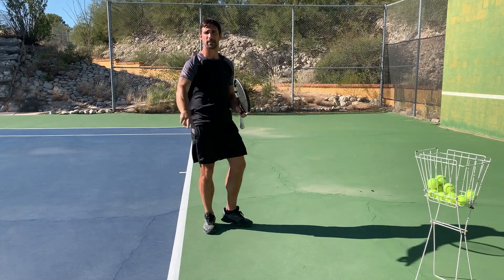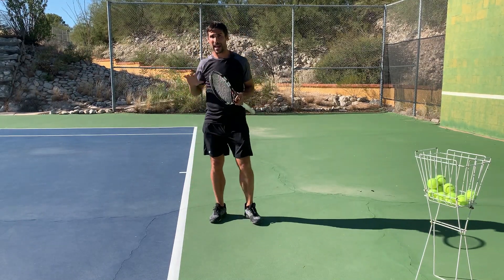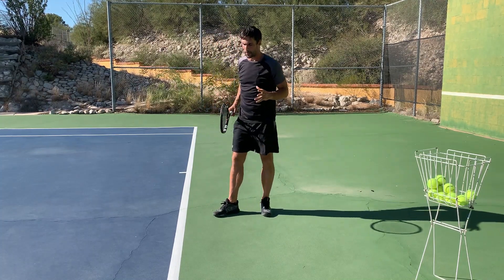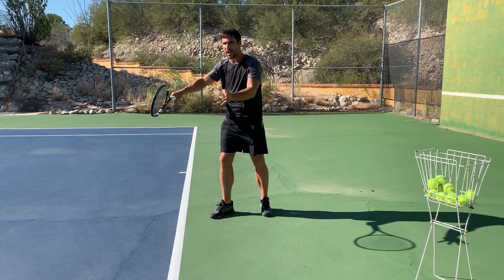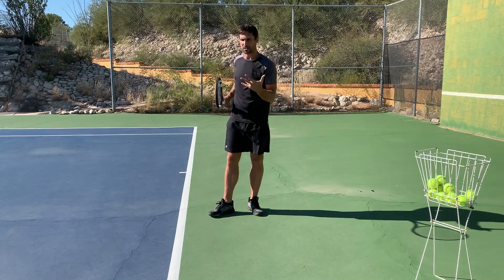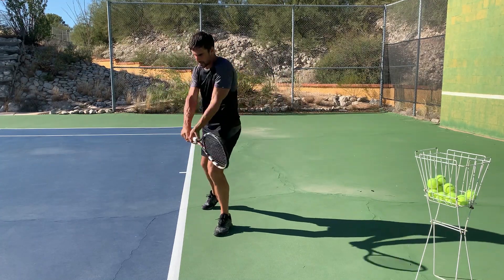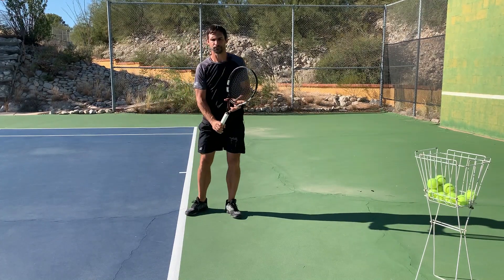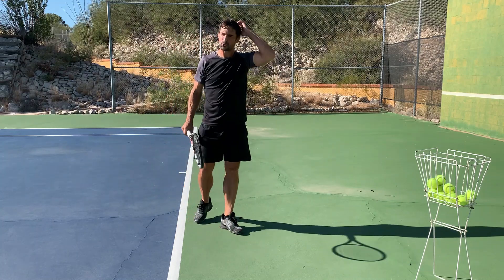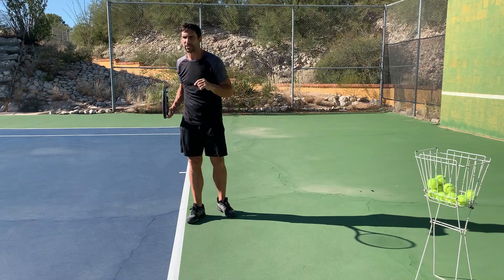When it comes to the contact point, there are two things that we need to consider. The first one is how far out in front you need to meet the ball. It's going to need to be fairly far out in front — maybe a foot, a foot and a half, maybe a little bit less — it kind of depends on the length of your limbs. It's going to be in front for all stances: neutral, open, semi-open, closed. We still want to contact the ball out in front.